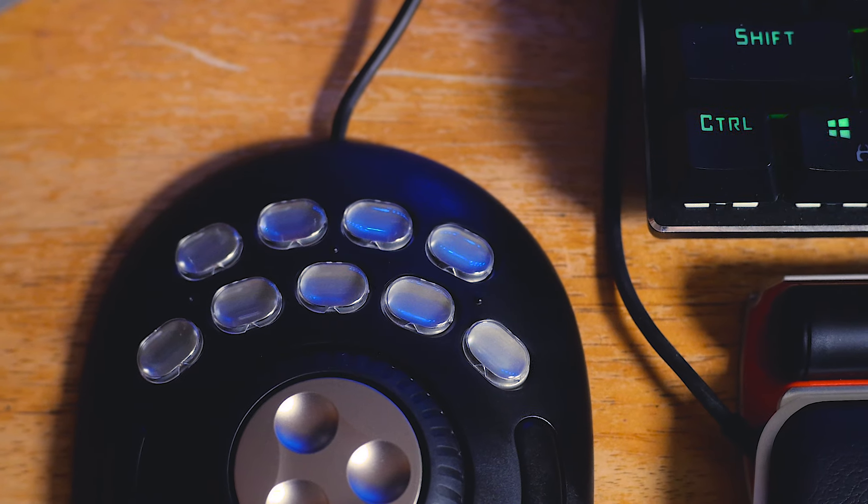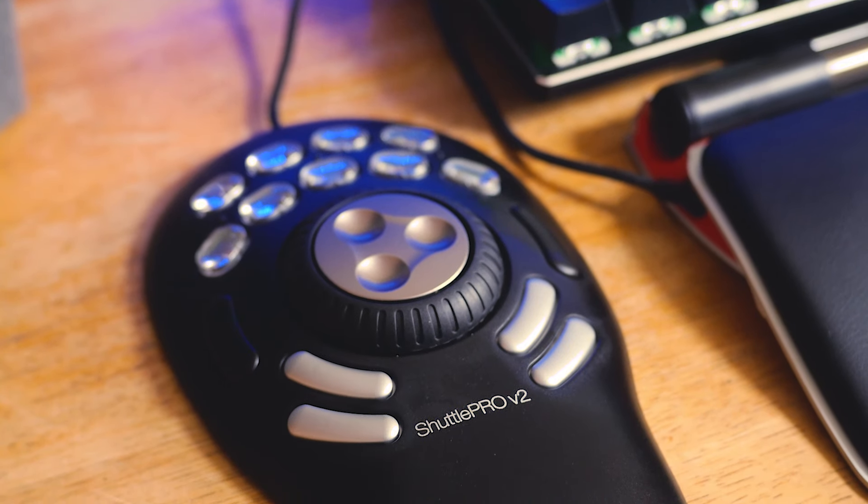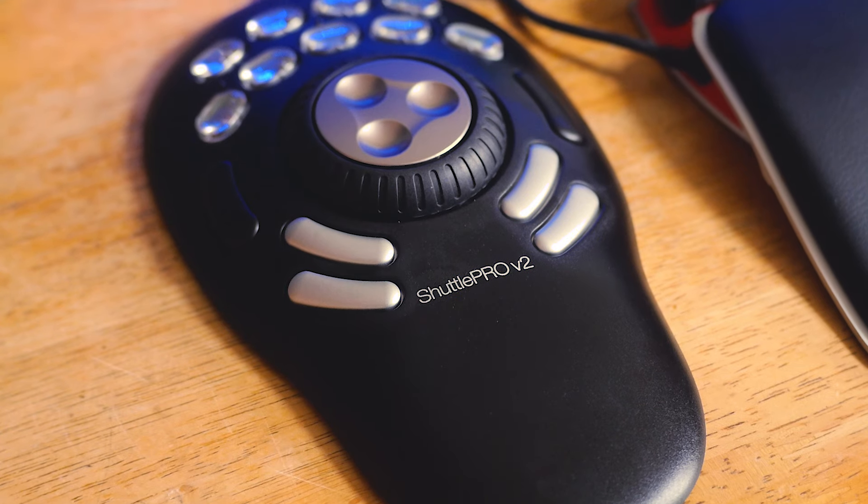You have nine buttons at the top, four buttons at the bottom, two on the sides, and a two-phase turning wheel in the middle. Now, the beautiful thing about this — all of these buttons are programmable.